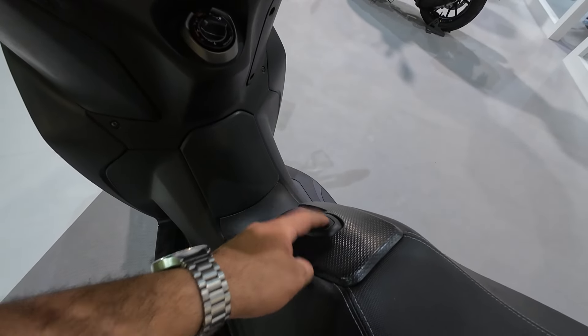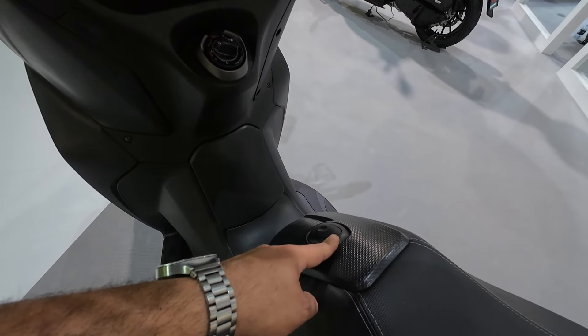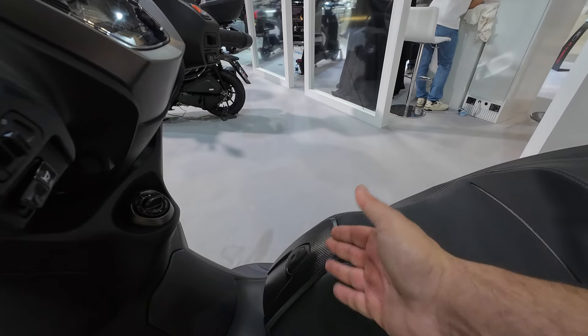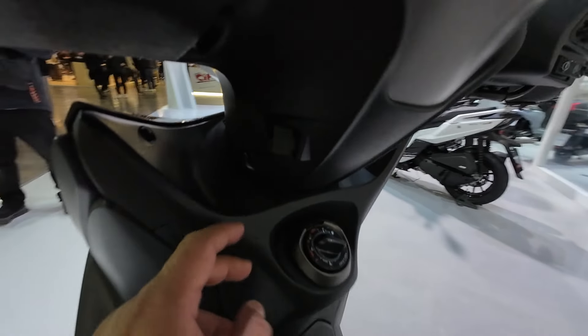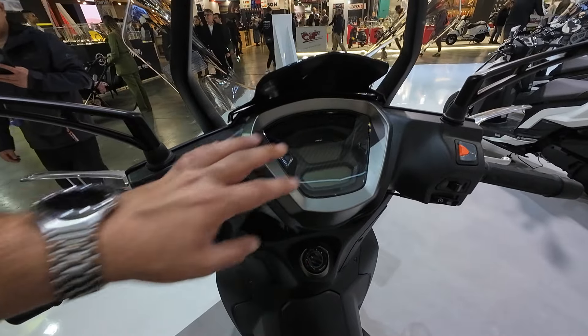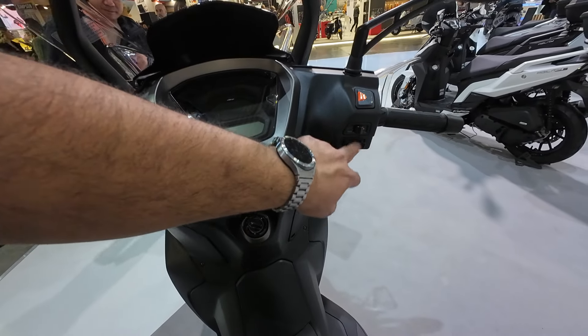You have some storage for a bag — maximum three kilograms. The luggage hook recesses back into the seat, which I like to see. You have a USB plug here, a keyless ignition system, and a digital LCD display with controls for the LCD, hazard lights, engine start button, passing light, high beam indicators, and horn.